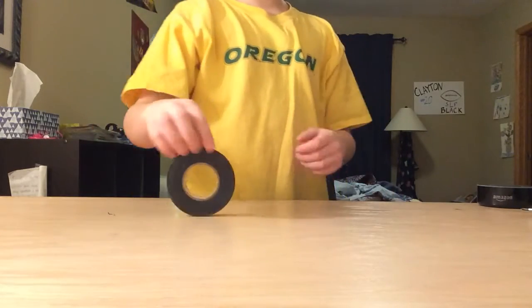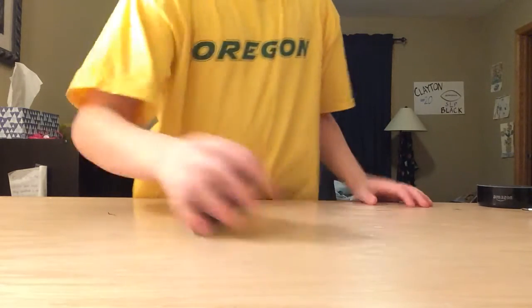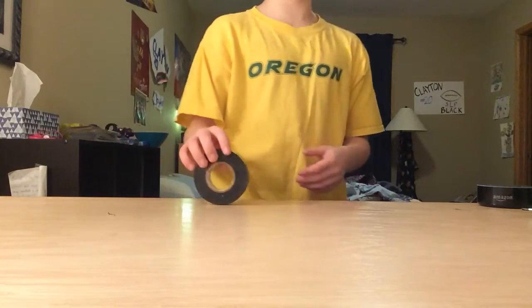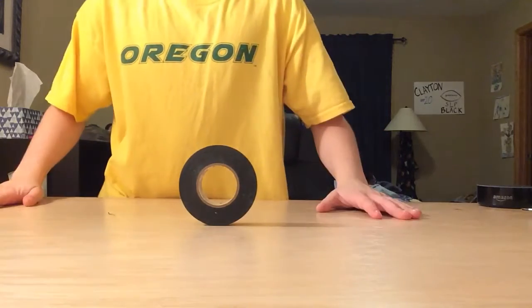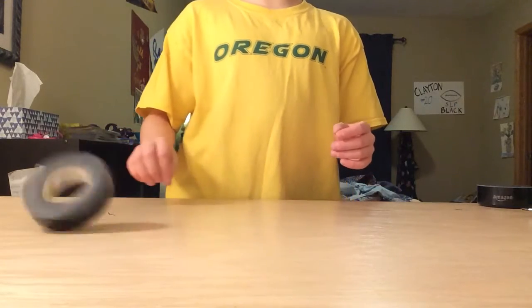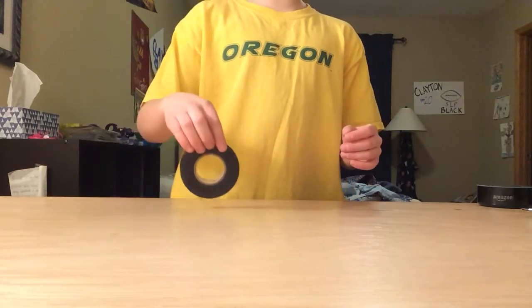This is me trying to flip this roll of tape. It's only just going to be one time — well, not one time, but I'm only going to do one. This is going to take so long.